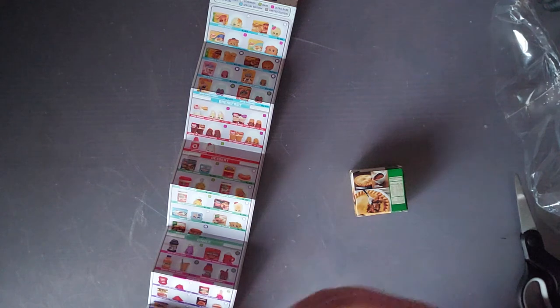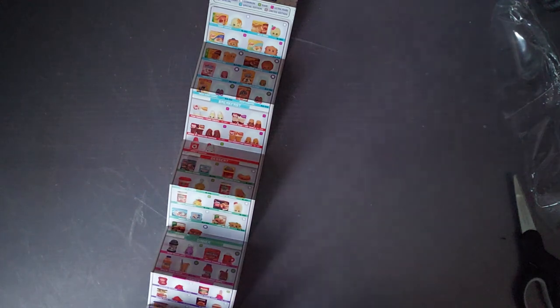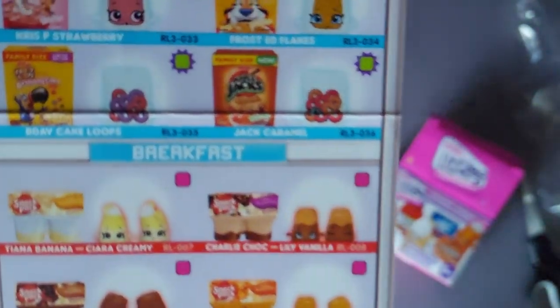Yeah, these are like Shopkins, so if you guys collect Shopkins or anything and want some name brand stuff, I would definitely recommend these. I would say these are probably about six out of ten — it only came with two, kind of wish it came with more. They have so many on-brand things. I would have liked to get the Pringles one.